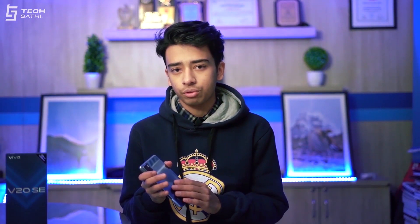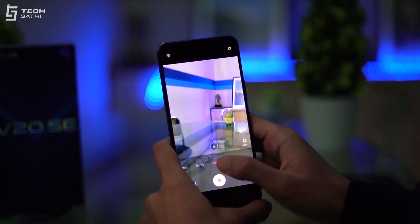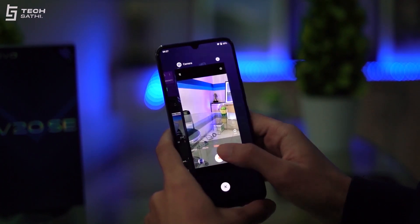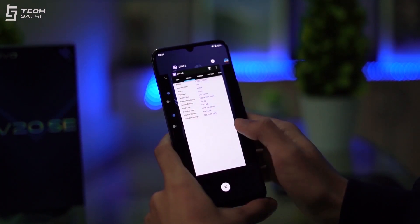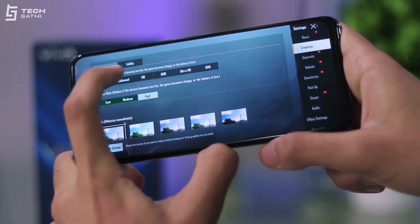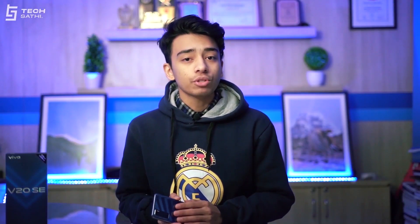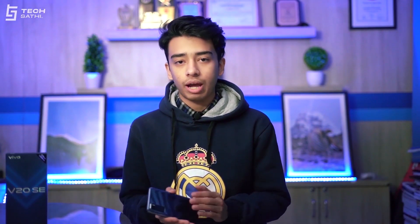Vivo smartphones always tend to lag behind in terms of processing power, and the same is the case here. We have an older Snapdragon 665 powering the Vivo V20 SE, coupled with 8GB of LPDDR4X RAM and 128GB of UFS 2.1 storage. This chipset is in no way incapable of handling day-to-day tasks like 4K video recording, image processing, web browsing, and multitasking. You can run some heavy games on medium settings as seen on PUBG Mobile, but there are better phones out there at this price range if you are a heavy gamer.